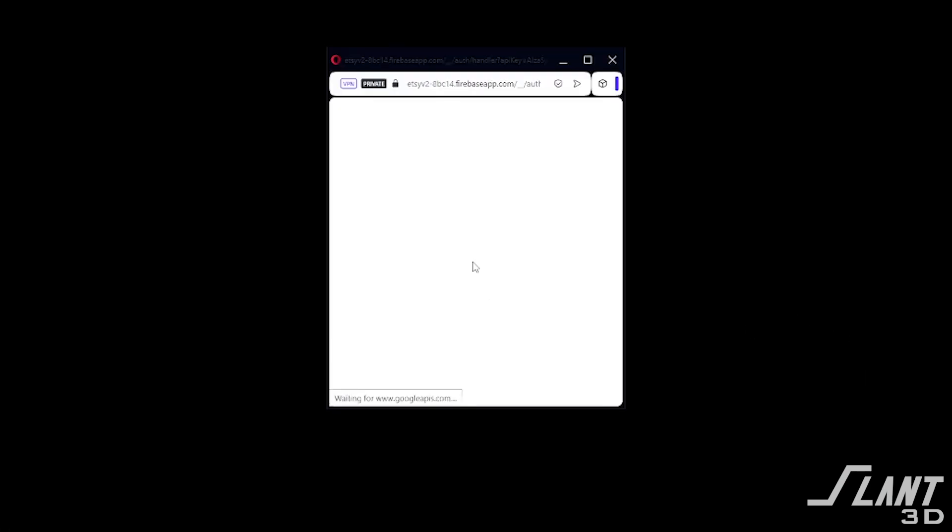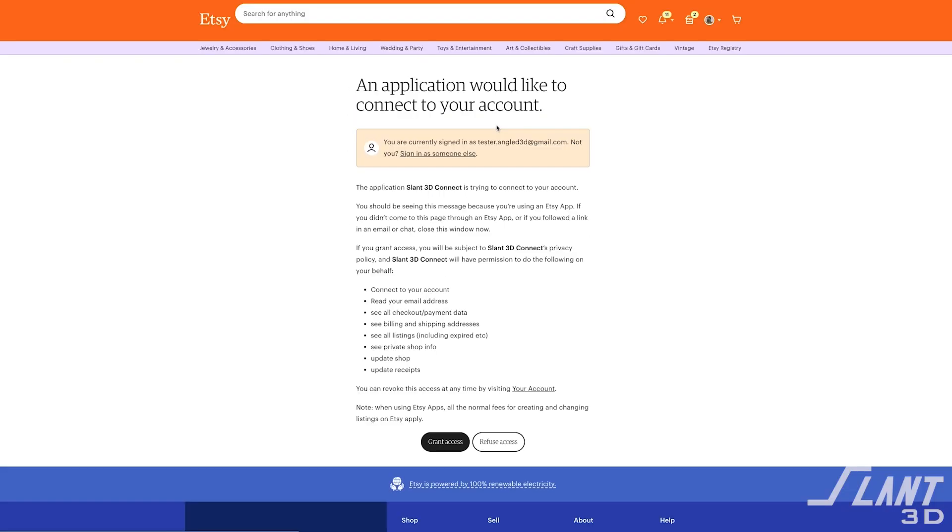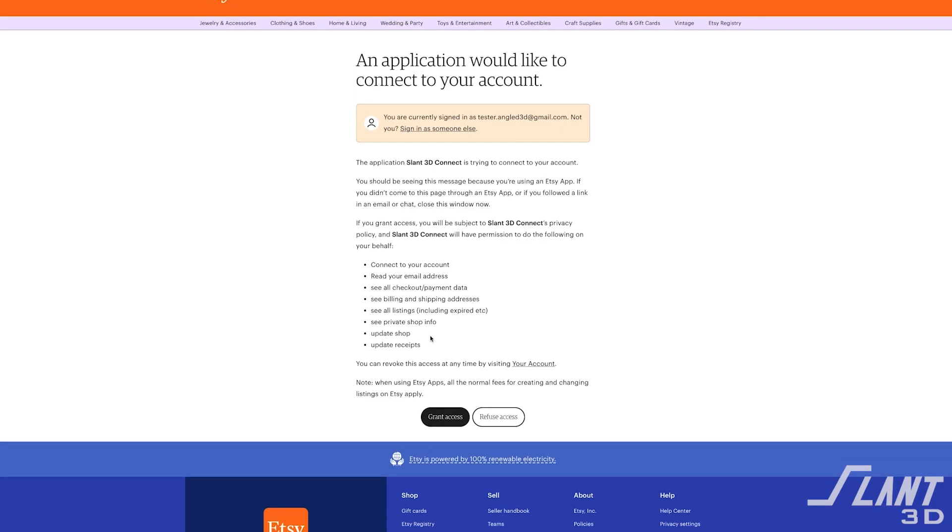The way the app works is you go to the website, click on it, and log in. You'll then be asked to log into your Etsy store and grant the necessary permissions. You can check our privacy policy to see how we handle all of that data, because we absolutely want to make sure that all of your files, ideas, and products are protected and will not be used or distributed in any way.